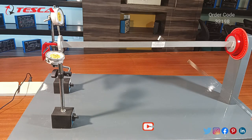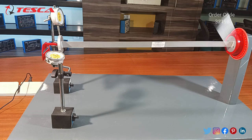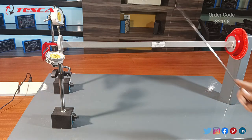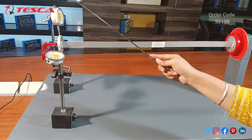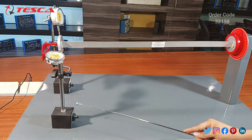This is about unsymmetrical bending and shear center apparatus. In this video we are going to discuss the behavior of a cantilever under symmetrical and unsymmetrical loading conditions. Here we have two ends: the first is one end where we can clamp this beam, and the second is the free end where we can apply the load. For measuring the deflection by changing the angle of the beam, we have two gauges — the horizontal gauge and the vertical gauge — each with its own individual magnetic stand.